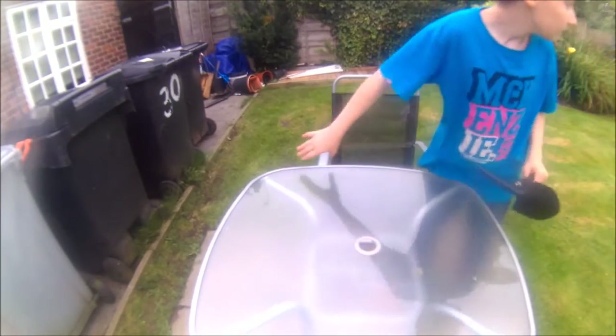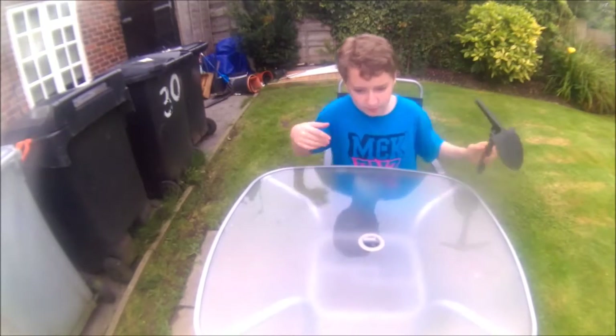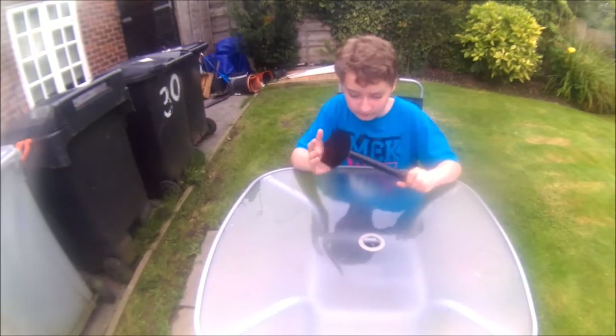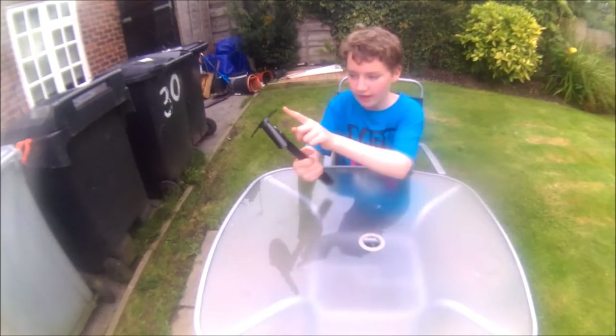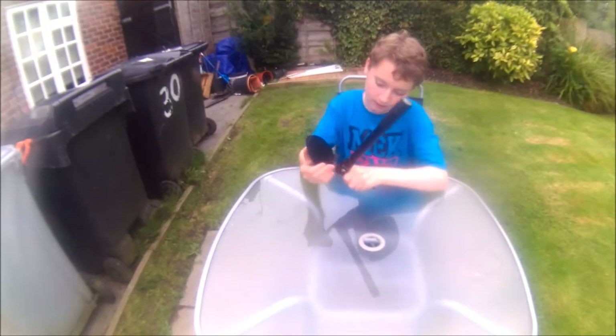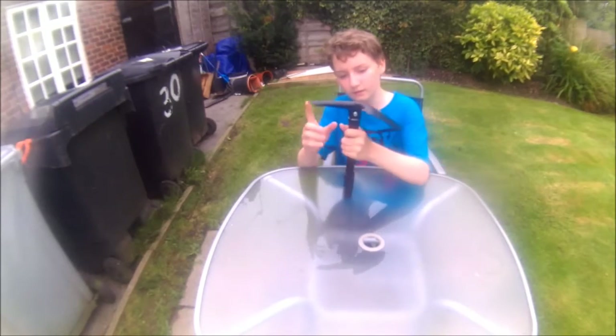Hey guys, it's littlediggadood here. I recorded this once already but I wasn't very loud, so I'm doing it again. Got a new tool for metal detecting — it's quite a good tool, it's got a serrated edge on the spade part so that it's easier for digging hard ground.